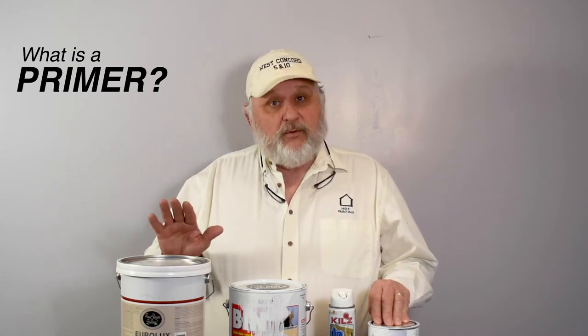So what is a primer? A primer basically is that first base coat you want to use on any substrate that you're painting, whether it's bare wood, metal, or surfaces that you've prepped. A primer is the first coat that really adheres to that substrate, so it provides a really good base for the next coat of paint.